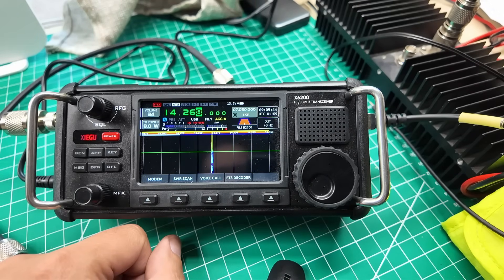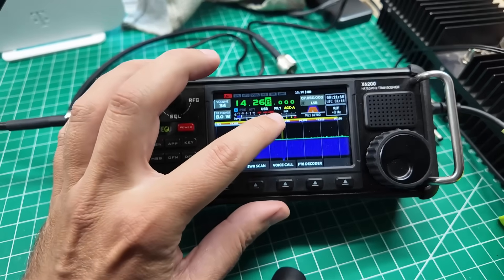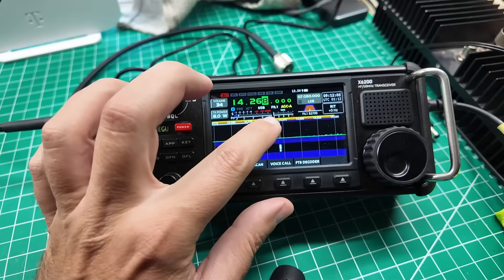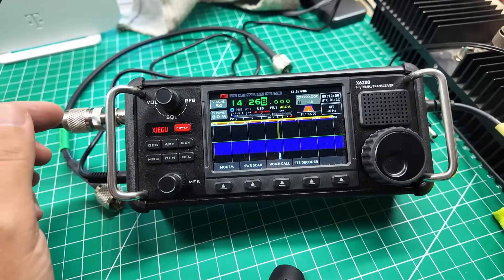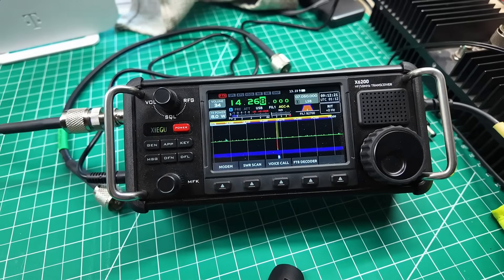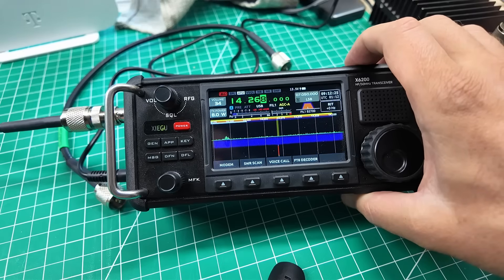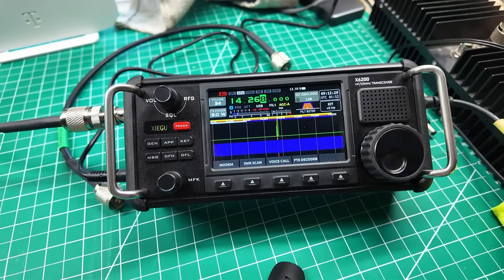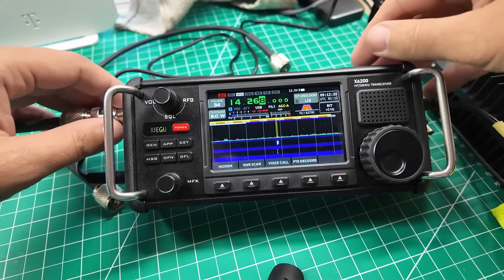So now what could it be? Some of you eagle-eyed people might have noticed that the ATU is still on. So check this out — audio, audio. We've got full marks on the power band and we have clean SWR. Audio, okay. So I don't think it was the tuner. I think the tuner just had a leftover bad match. Let's rerun the tuner. Found it. Perfect. Audio, yep, full marks, no bad SWR.